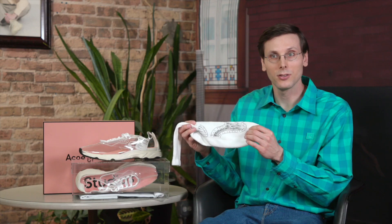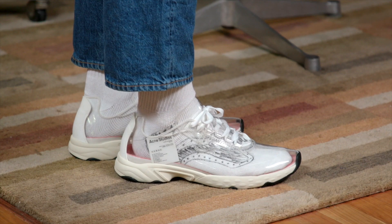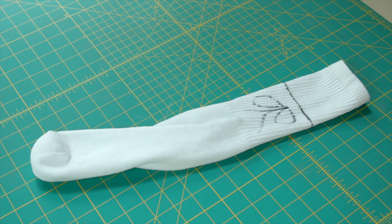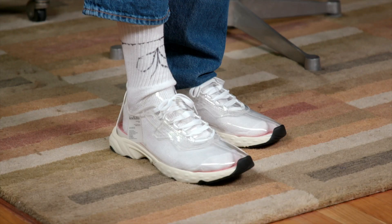Up first is this sock. The N3W is a classy shoe on its own — I made it even classier by turning it into a dress shoe. Now I love a low top, but I also love a high top. What if you could have both? With this sock, you can — it gives the shoe that classic high top look.